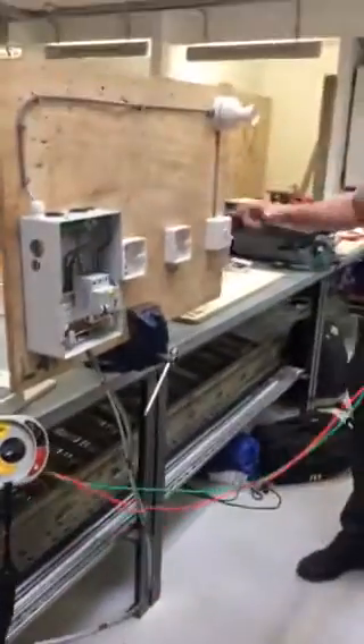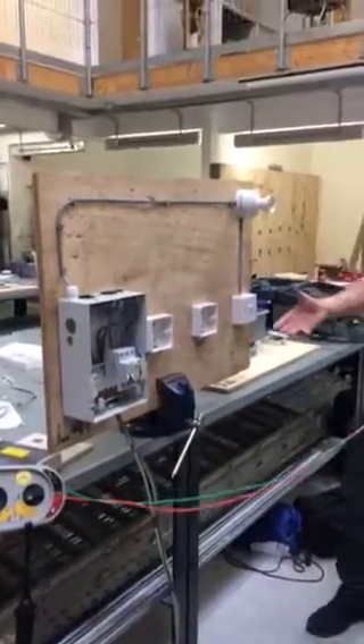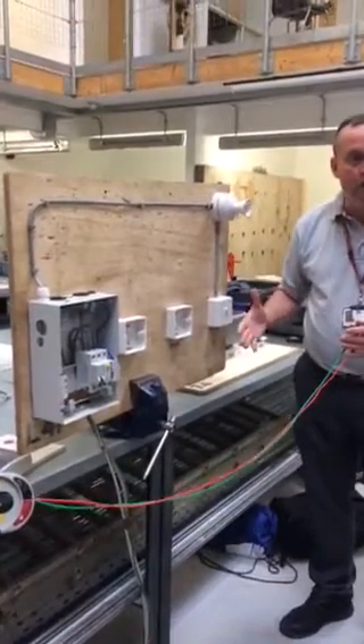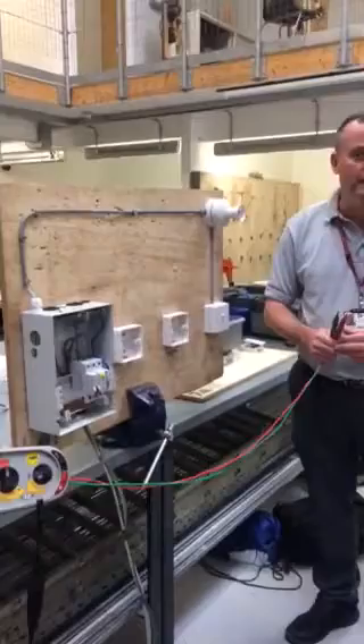Our circuit has got all covers on, all loads removed — in this case the lamp is out of circuit. From the first test we carried out of continuity of CPC and polarity, we've left our switch in the on position. So to recap: circuit's left on, all loads removed as we pass the 500 volt test voltage through the circuit.